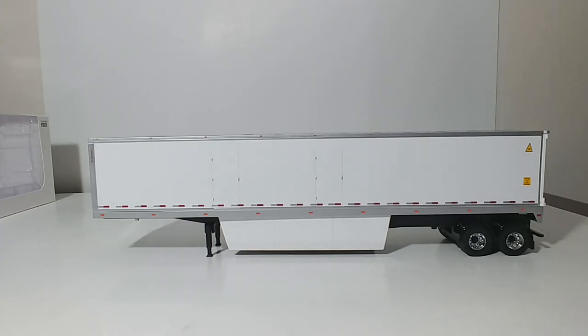Welcome, ladies and gentlemen. In this DieCast Emporium Review, we're going to be taking a look at another series of DieCast Masters Transport Series models.